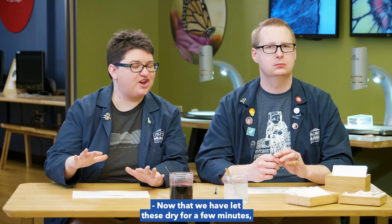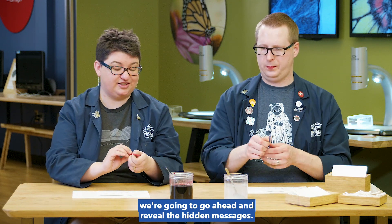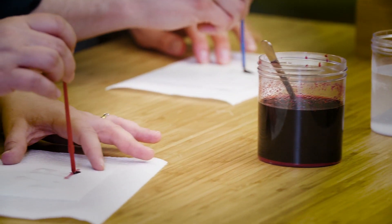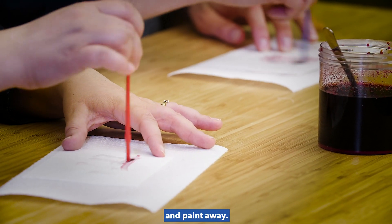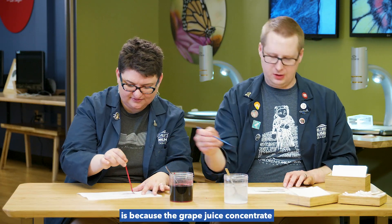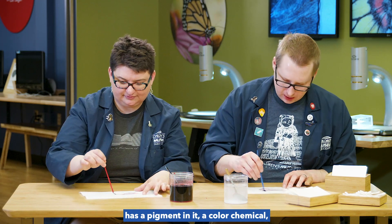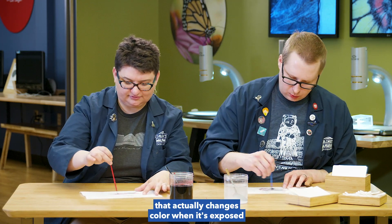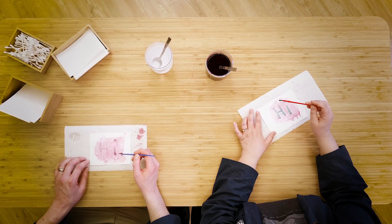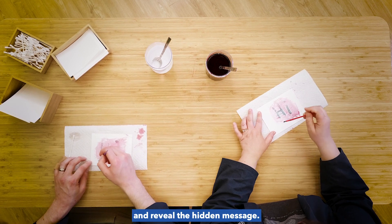Now that we have let these dry for a few minutes, we're going to go ahead and reveal the hidden messages. Take your paintbrush, dip it into the grape juice, and paint away. The reason this works is because the grape juice concentrate has a pigment in it — a color chemical — that actually changes color when it's exposed to something basic, like our baking soda solution.